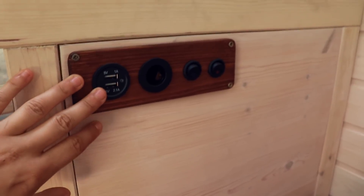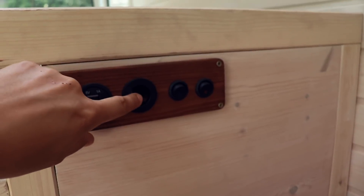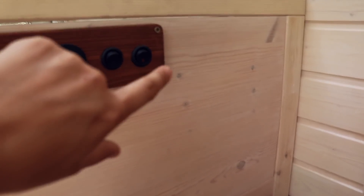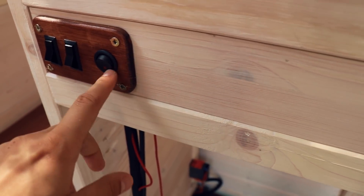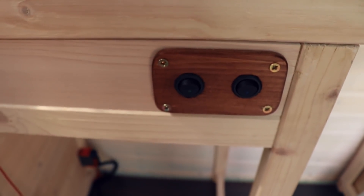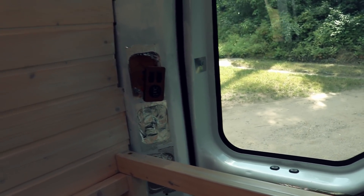This is the switch panel for the seating area. There's a USB plug with 5 volts, a 12-volt cigarette lighter plug, and two switches for the fan and the seat heating. There's a second one up here — those are for the lights and the other heating, and then switches for the water pump and water maker, though those aren't connected yet. The one in the back also has a USB plug and two light switches.